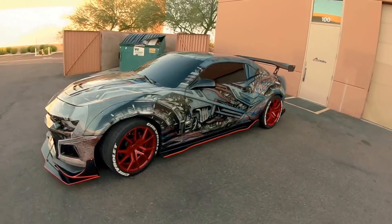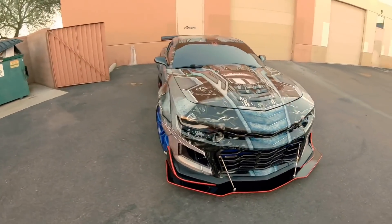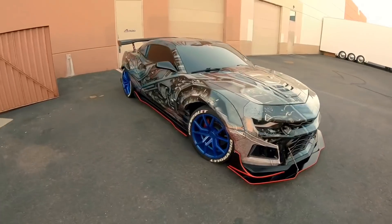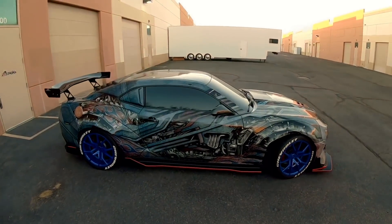I'm excited — that looks awesome. I hope you guys really enjoyed this video. More is coming. Prime is just about done because we're working on Prime V2, which is a 2017 50th Anniversary ZL1. We're going to bring Prime back to the house, cover him up, and let him sit for a while once the ZL1 V2 gets here.